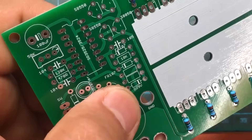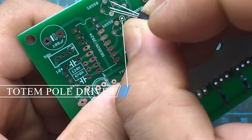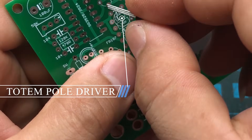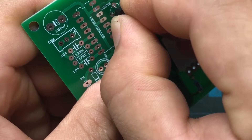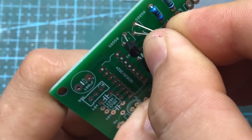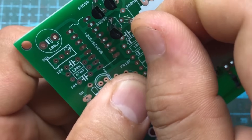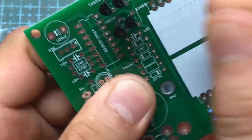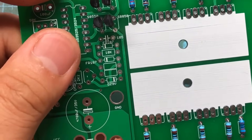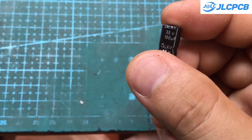The assembly process is also very simple, as all component values are clearly printed on the PCB. Moreover, I used 100% through-hole components for this project — even if you are a beginner, you can easily assemble them. You should start with the smaller components first, such as resistors and diodes. Components with the same values should be soldered at the same time to avoid confusion. After that, move on to larger components like capacitors, ICs, and potentiometers. Be sure to pay attention to the polarity of components such as diodes and capacitors.